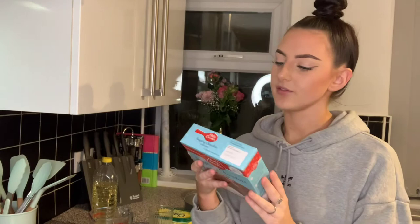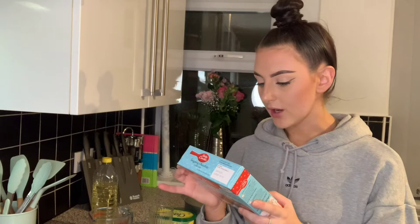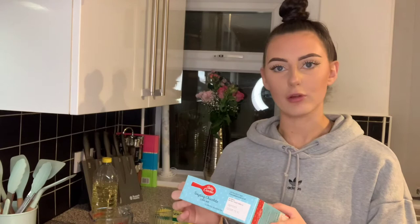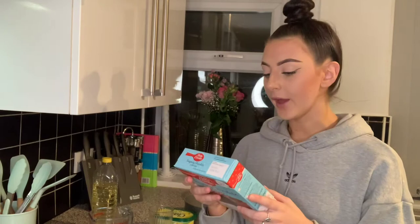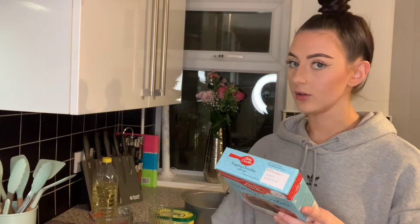I've got all my little baking bits here. All I need is some vegetable oil — though I'm hoping you can use sunflower oil — water, three medium free-range eggs. I love how they're that specific, like 'oh they have to be free-range.' And some icing for the middle and well-greased cake tins, and apparently that's it.